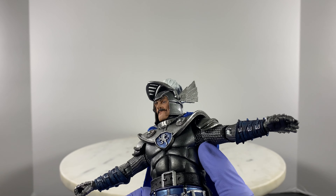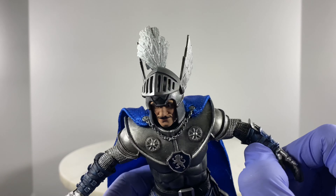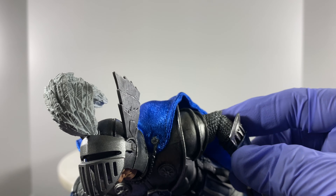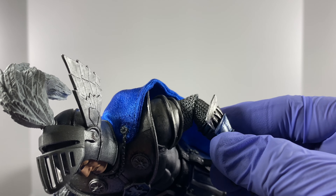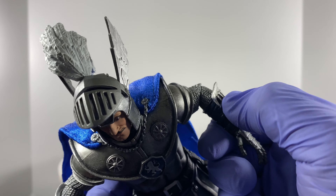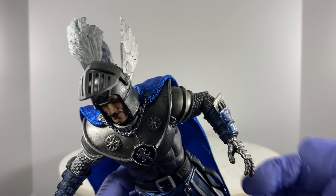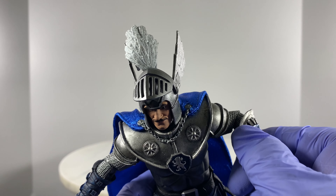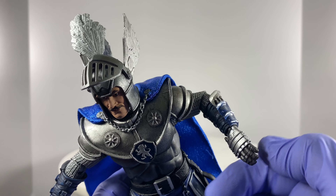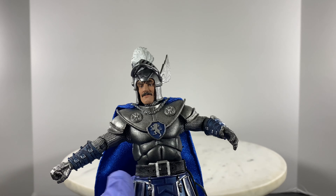We also have a cut on the bicep for rotation, and a single point of articulation on the arm with a rotating function. There's also a rotating function for the forearm protectors or armor, rotation on the hand, and of course each hand has its hinge.